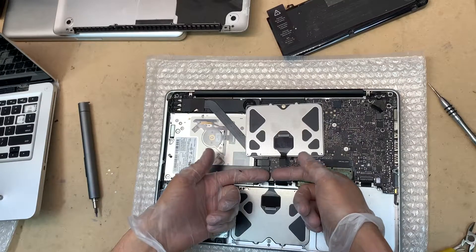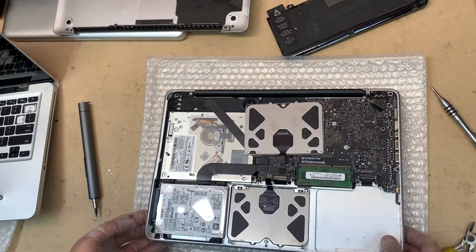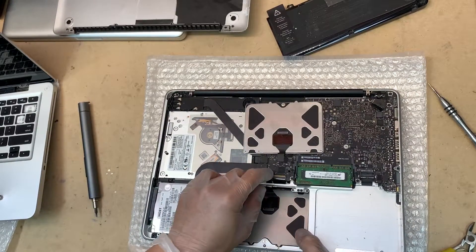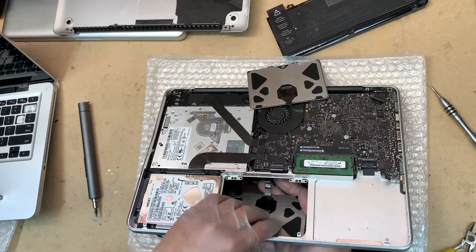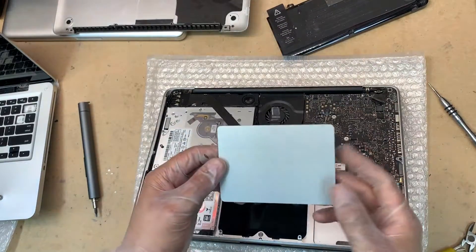These trackpads are available online from eBay. In my case I happened to have this old beaten-up MacBook which I used the trackpad from, but you can get them on eBay pretty cheap. There's a ribbon cable — just flip it up and open your laptop slightly, then push the ribbon cable under there.